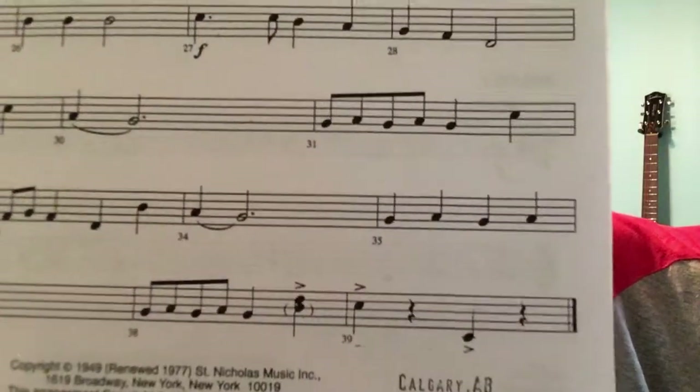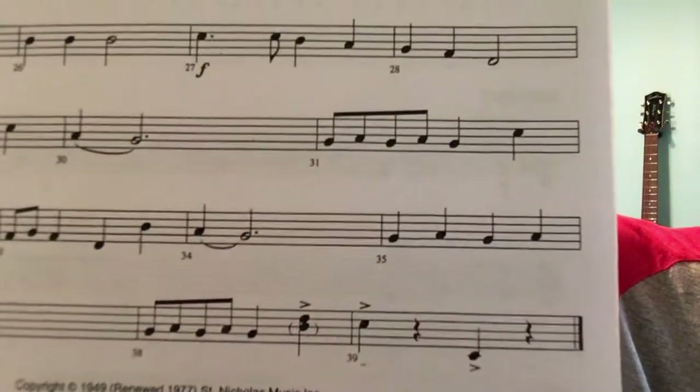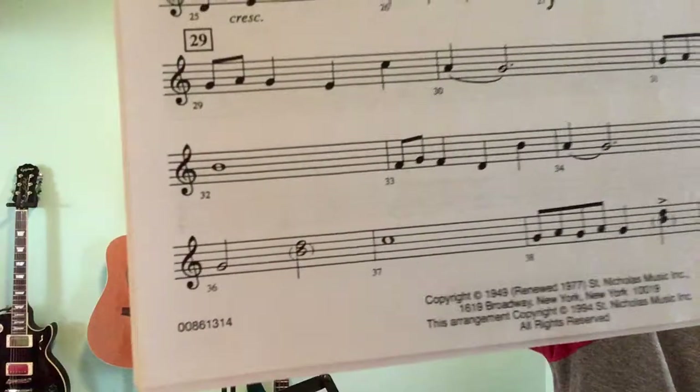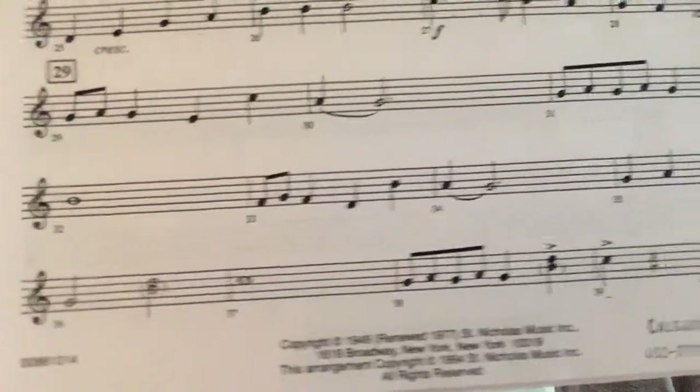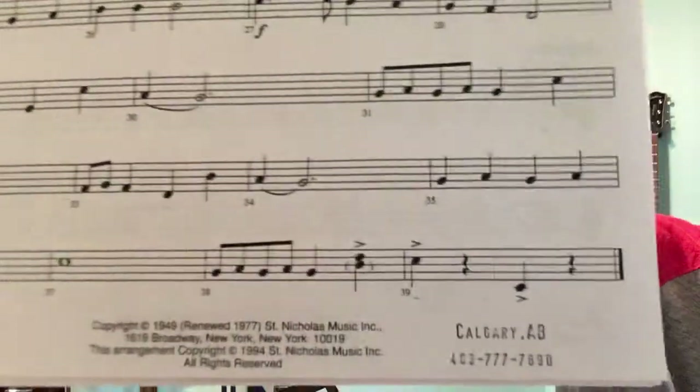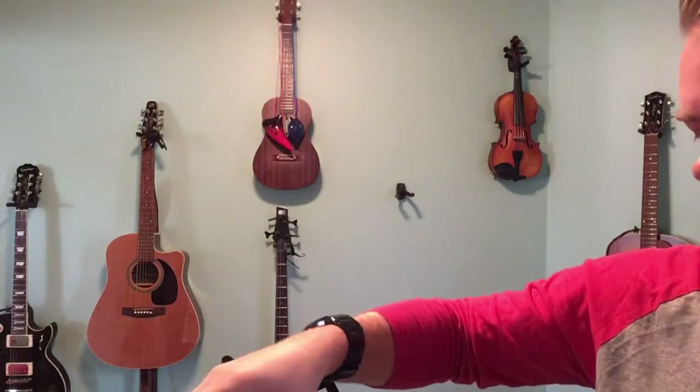Instead, it's half-speed quarter notes: G, A, G, A, G, D, C, then G, A, G, A, G, D, C, rest, C, rest. High C and then a low C at the end.